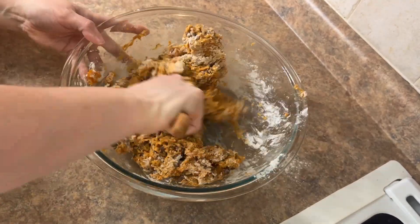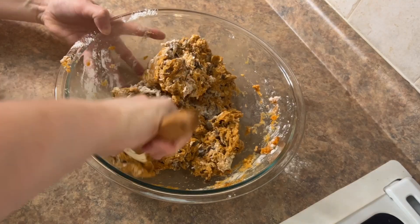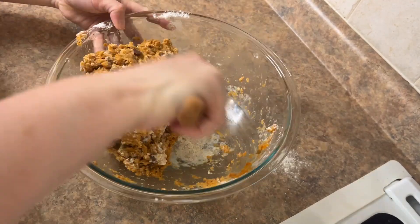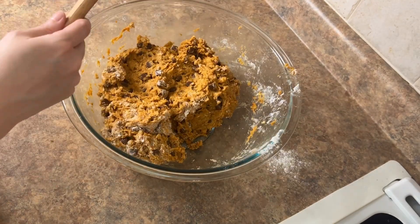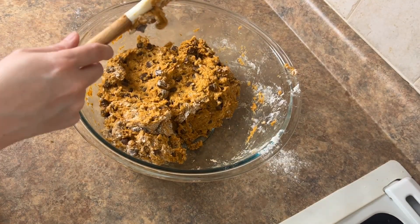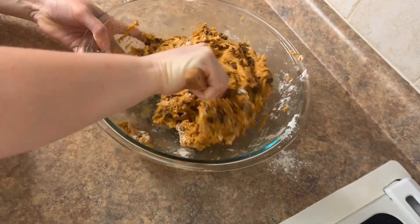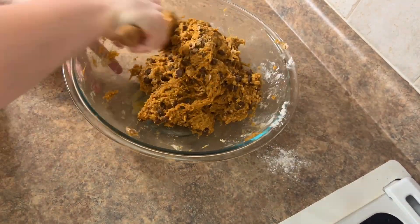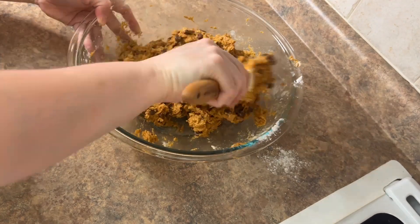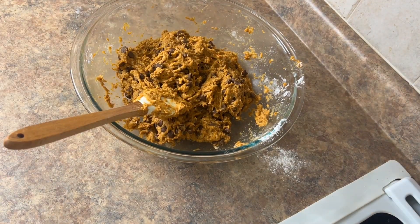This is a great recipe for any time of year. I know it's kind of fall-y, but it's good in the summer, spring, whenever. I absolutely love making these. It comes together quite quickly. Even the batter smells really good.